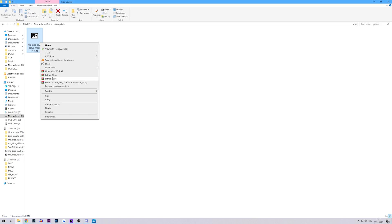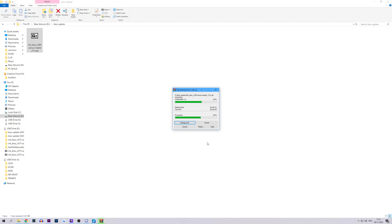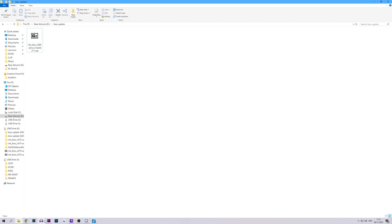Simply find it in your downloads or desktop folder, wherever you saved it, and right-click and select unzip. When prompted, select the flash drive as the location for the unzipped files. Once you have copied the BIOS update file to your flash drive, simply restart your PC and enter the BIOS. Before you do so, don't forget to insert the flash drive into the recommended slot, which is usually at the rear of your motherboard.